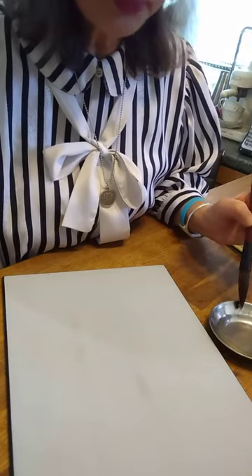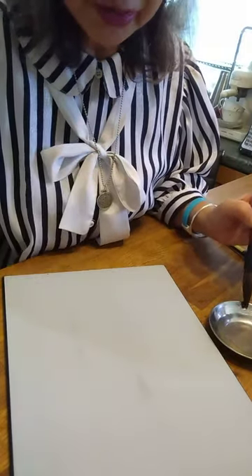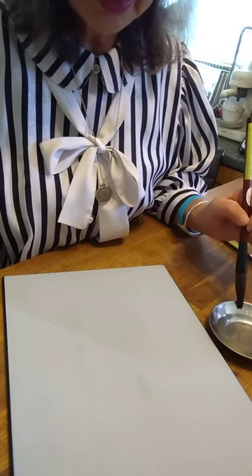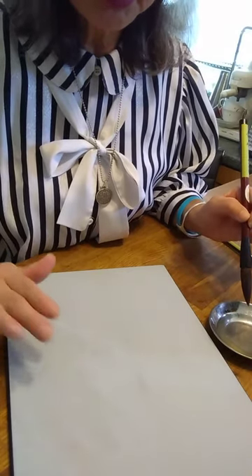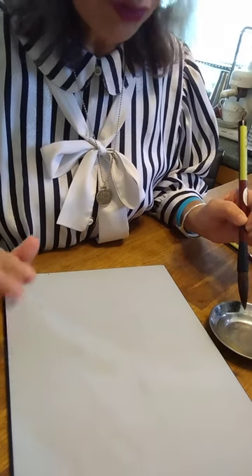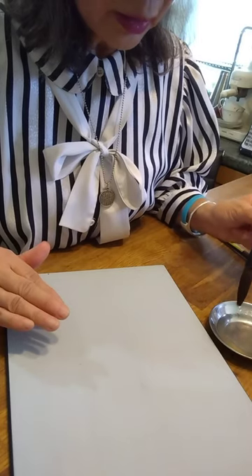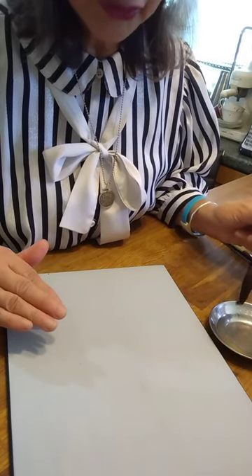Usually we use sumi ink — it's black sumi ink, charcoal — but today I use water because this is a Buddha board. It's water paper, so it soaks water and turns black like sumi ink.